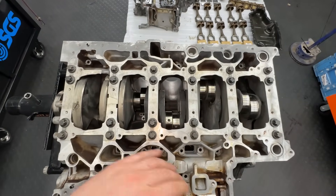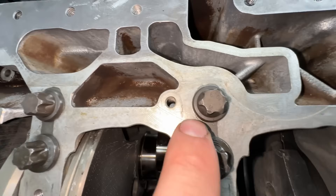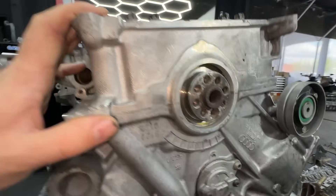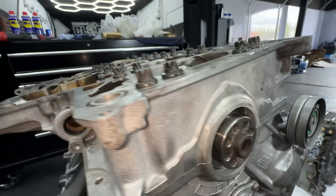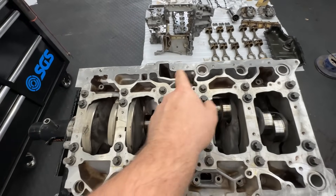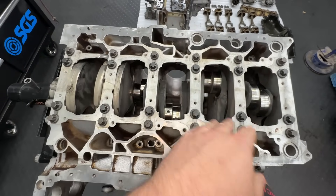We torqued everything to the second Newton-meter spec and as you can tell, there's a G-stamp, another G-stamp, G, G and G. There's no G-spot of the engine - don't worry, that's just telling you what color of the shell we should use. In that case it was all yellow, so we put all yellow marked bearings on there. It doesn't necessarily mean it will be good now - you can have all sorts of different bearings, which refers to the thickness of the coating. So now we have to take it all off and check how each clearance looks.